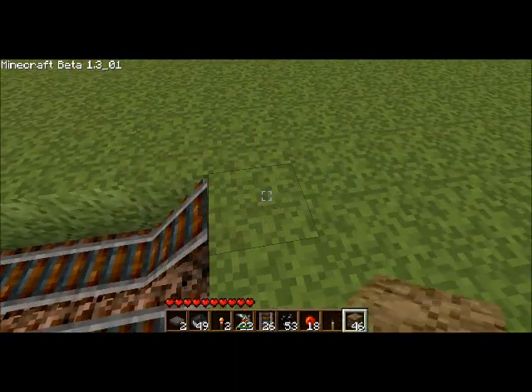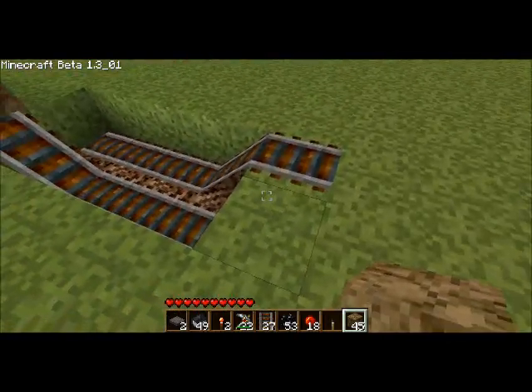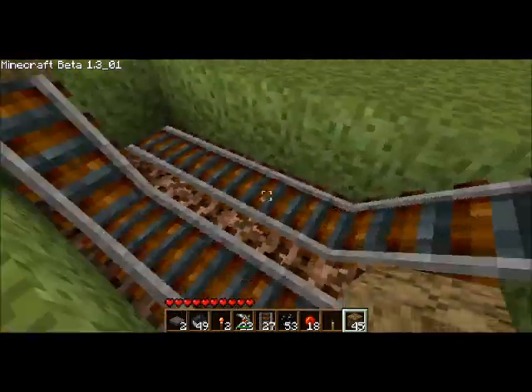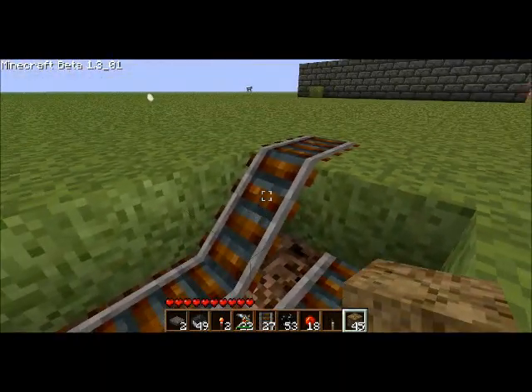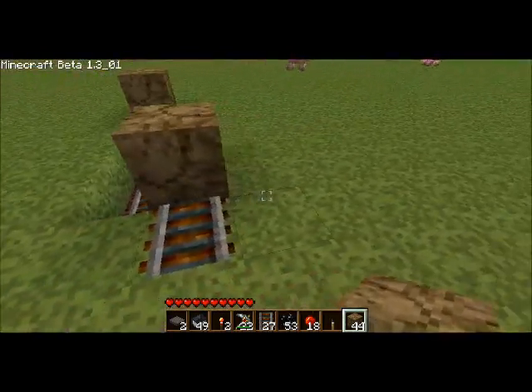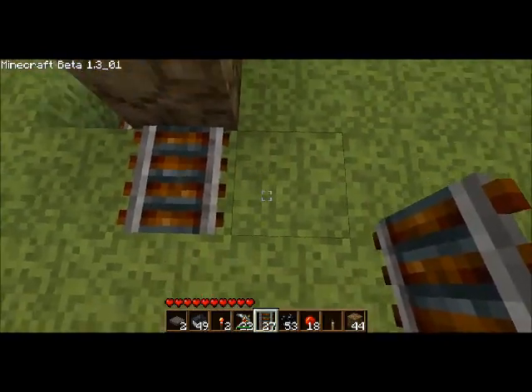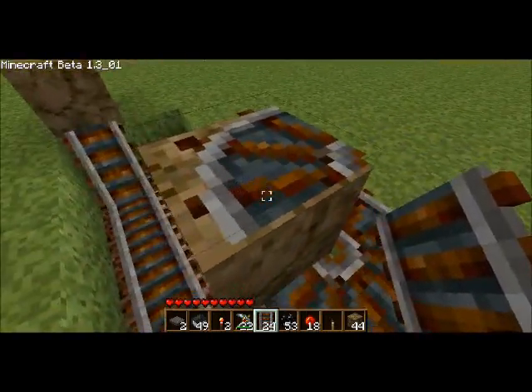Put any block you have there. Now you're going to want to place a block right on top of the front right slanted piece of track — just go and place a block on it and it will appear on top. Then take your rails and make a circle with the last piece being on the block.